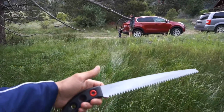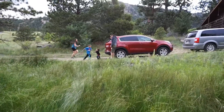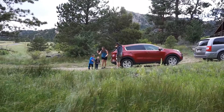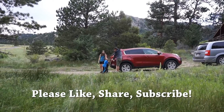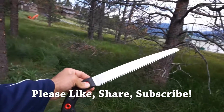That's it for now — that's the Silky Gom Taro 300. I've got to get back to some family time. Thanks for stopping by. If you liked what you saw, please like, share, and subscribe. As always, thanks for stopping by — take care, I'll see you soon.